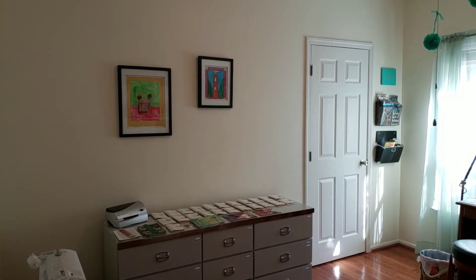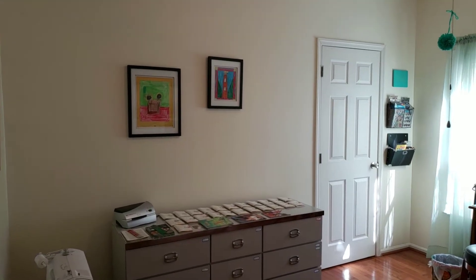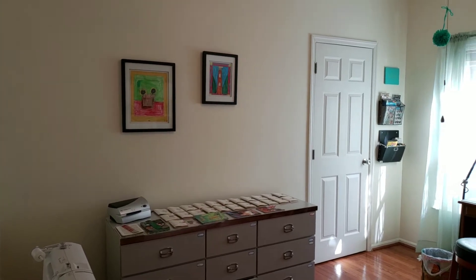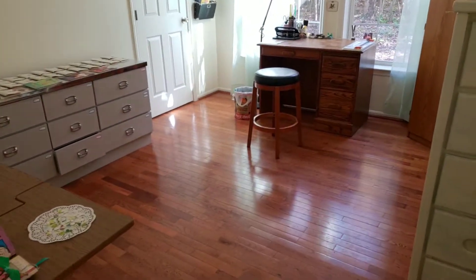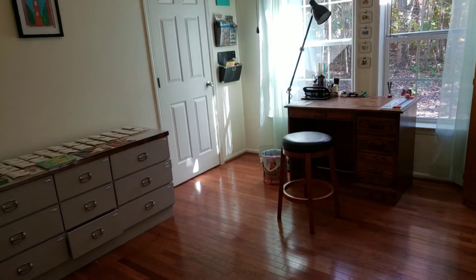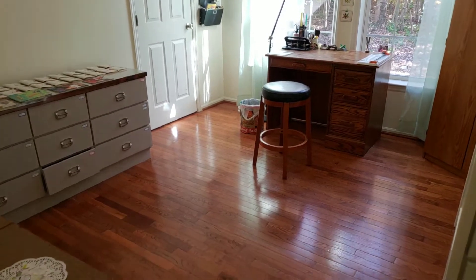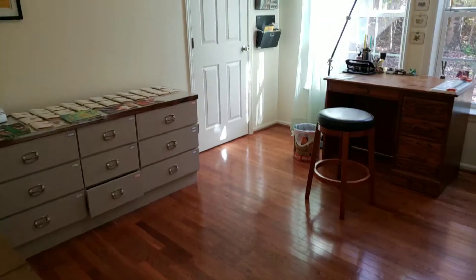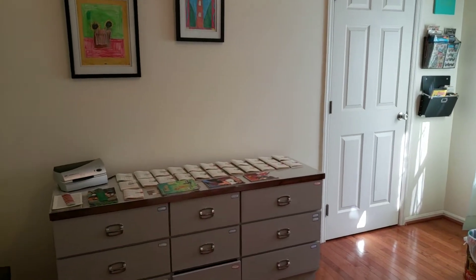Hello friends, this is Sheri from Turquoise Dreaming, and I'm here today to share my fourth video on my craft room. I left you last time with a dilemma of putting a table in the middle of the room. I did decide this week and have ordered a table, but I haven't received it yet, so that will be in a future video. This video is going to start the tour of my craft room as is.